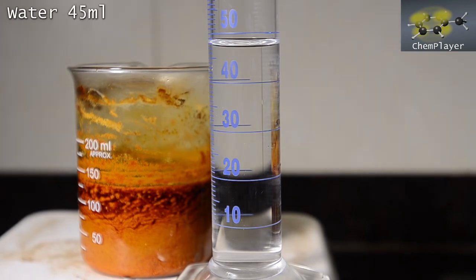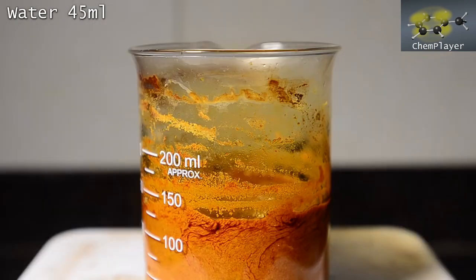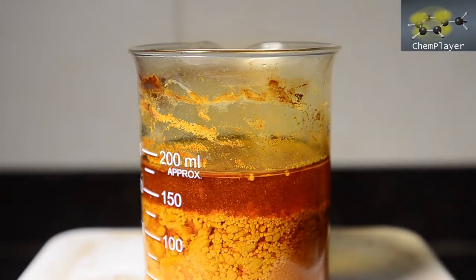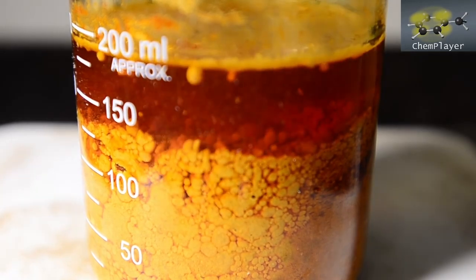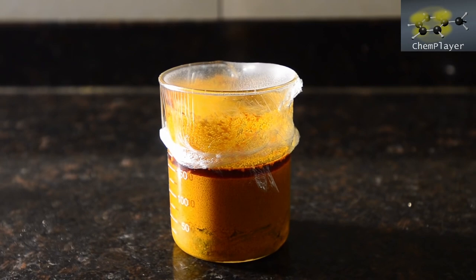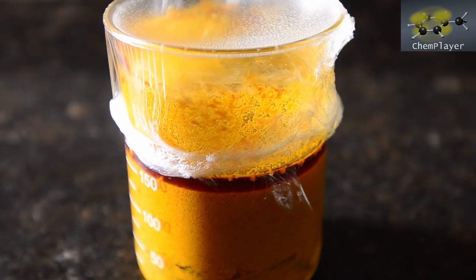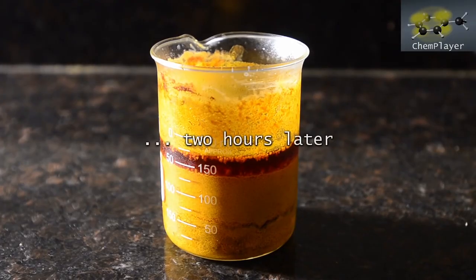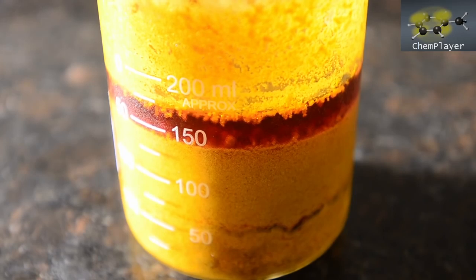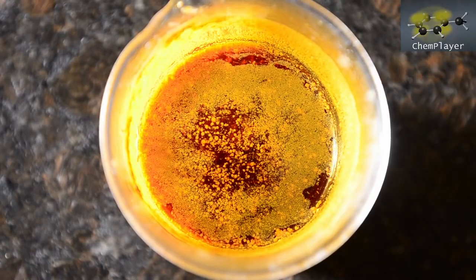Next we measured out 45 ml of water and added this to the mixture, then chilled it down in the fridge for a couple of hours. It's certainly a very pretty reaction mixture. After 2 hours of chilling, quite a bit more precipitate has formed in the bottom DCM layer, so we're going to filter this now and see what we've got.